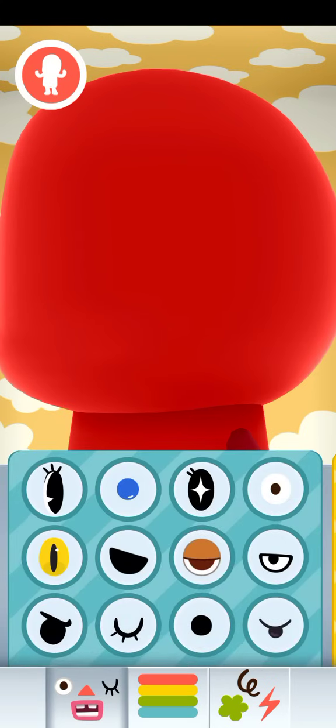Time for the face. Because one is a girl, I'm going to use this eye.